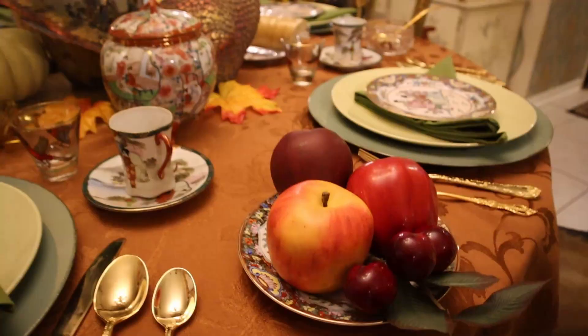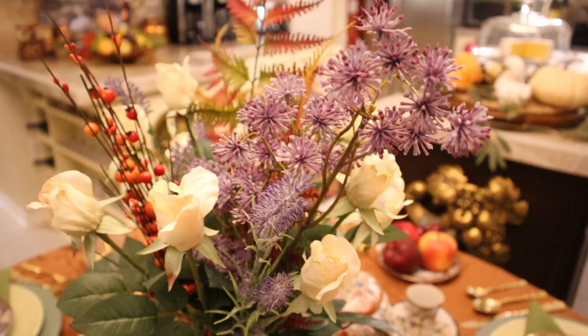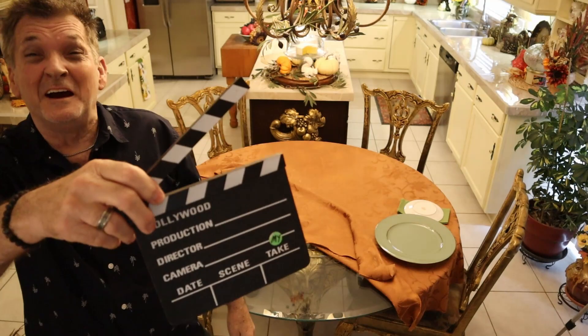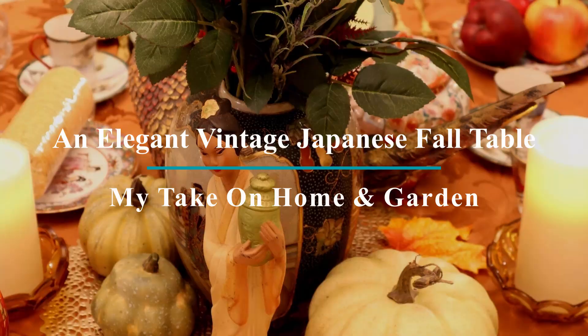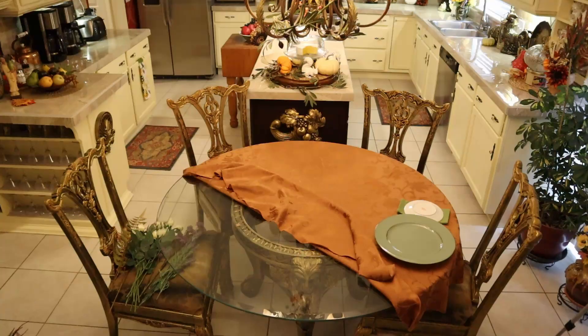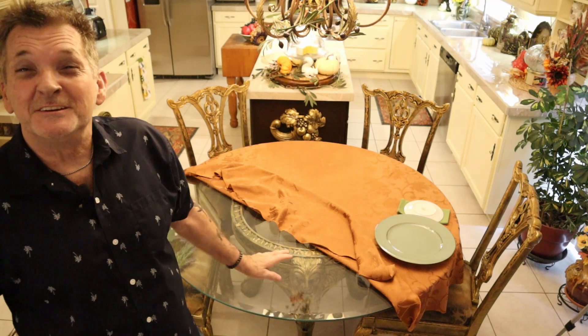Folks, I figured we had to have one more small table for fall before the home tour, right here on my take on home and garden. Hey, thanks for coming guys. I've got a cool small fall table — five seater.